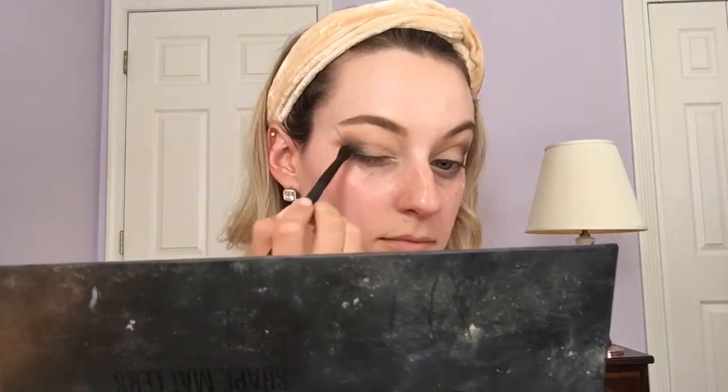Next I'm going to take a more precise brush — this one is just from Elf, a little bit smaller — and take a little bit of the black shade called Blackout to deepen up that outer V a little bit more. Once again I'm going to go back in with the Strip shade and blend out that black a little bit more. Now that I'm pretty happy with the color built up in the outer V, I'm going to go back in with the vanilla shade to brighten up that lid.